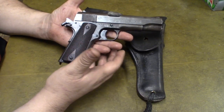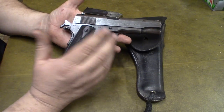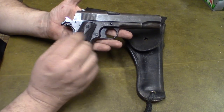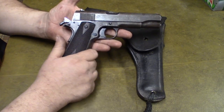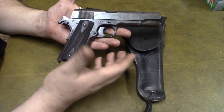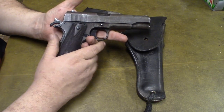As far as full-size 1911s go, would I buy another one to carry every day? No — it's a really heavy gun to carry, and 1911s are still pretty expensive. But it is a really unique design — one of the first main auto-loading, auto-repeating firearms. It's a Browning design, and it served the military for over 70 years as their sidearm.